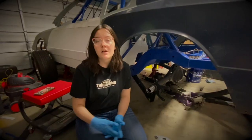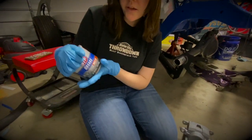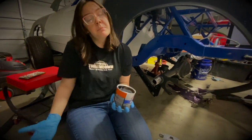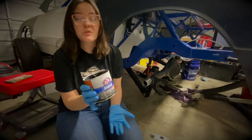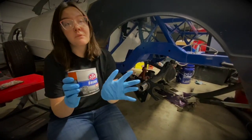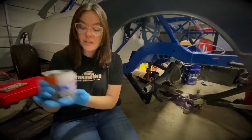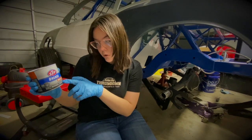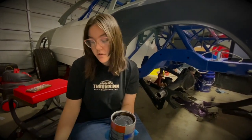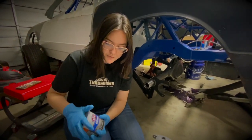The grease we're using is going to be the STP MOLLE EP. Usually we go with red tack because people prefer thicker greases - in the rear end the gear oil travels through and it will start dissolving grease because of the high temperatures. This one should be good though. It is labeled for extreme pressure and heat applications, so this is going to do the trick, but typically we go with the red tack. This will be our grease for trying it.